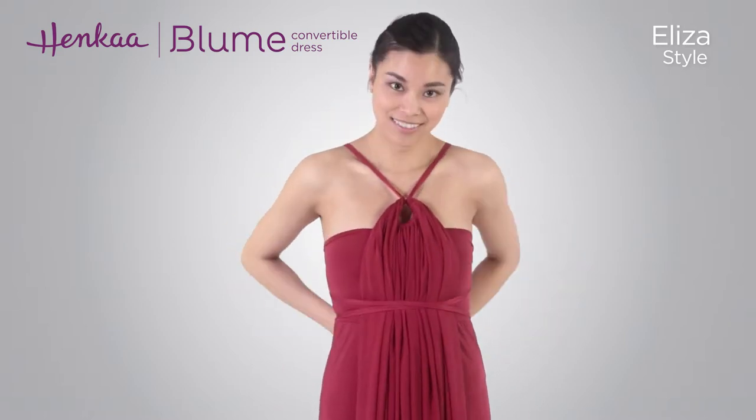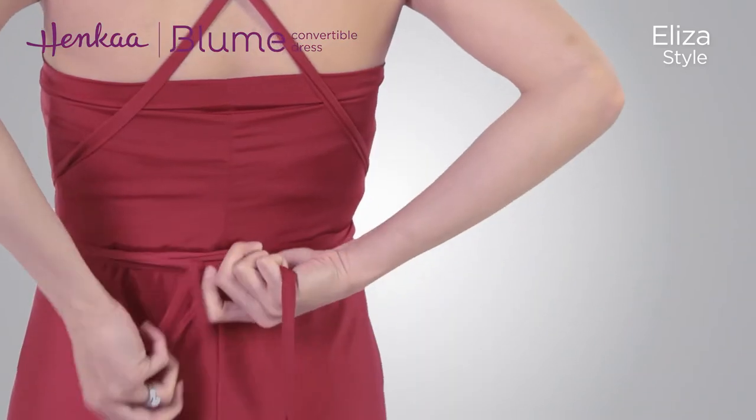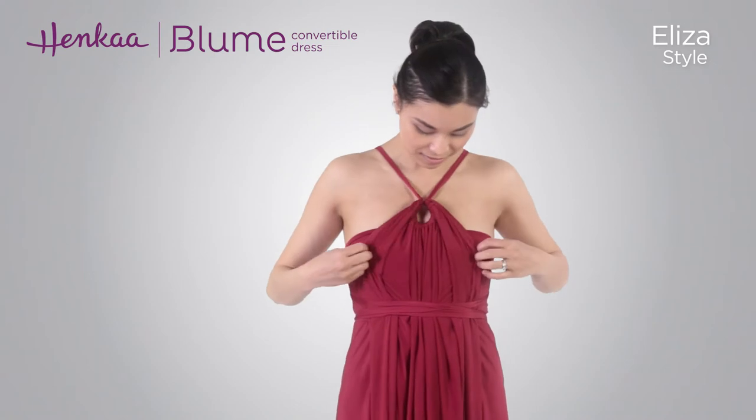depending on your size, comfort, and how long you would like them to be. Finish by tying the drawstrings in a double knot or bow, either in the front, back, or side. Then simply make some final adjustments to complete your look.